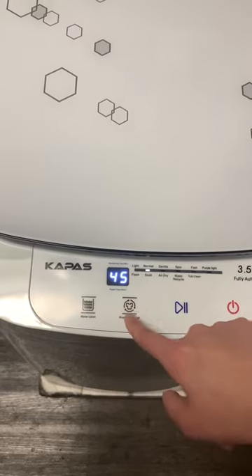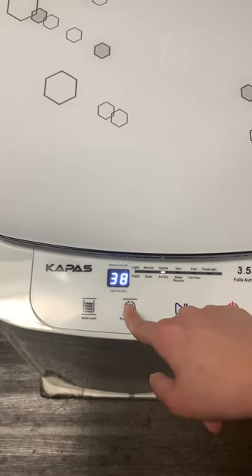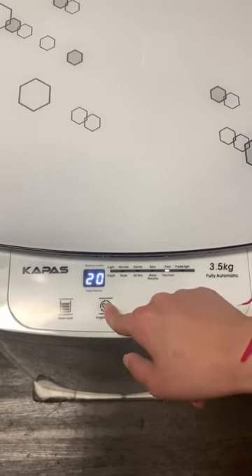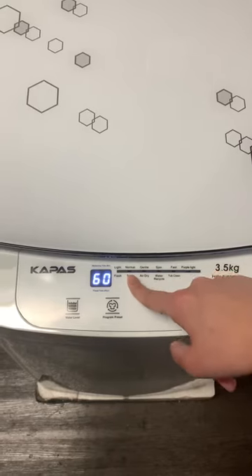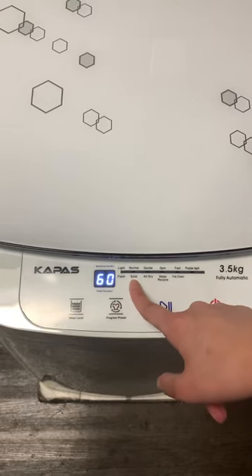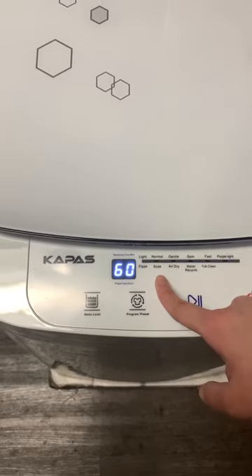After the 45 minutes, you just press the program button and it will continue with a solid light, which means it's changing the functions. Once you finish the top functions, it will go to the bottom lights — the flashing lights for the bottom functions. This one is actually for the soak function instead of the normal function.